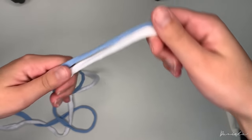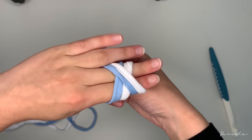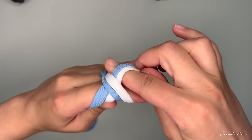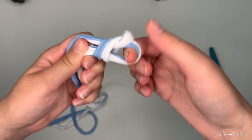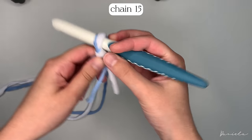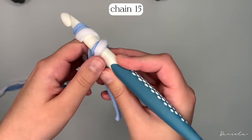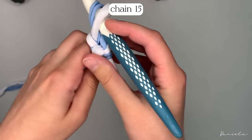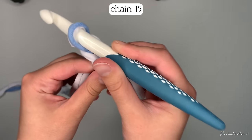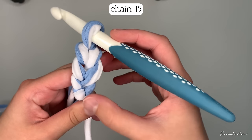To make a slip knot, take the yarn and roll it over your two fingers in an X shape like this. Put your finger underneath and come grab it and pull. You're going to put your hook through and then chain 15. To chain, yarn over and pull through your loop — yarn over, pull through — until you have 15 chains on your hook.